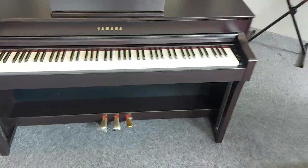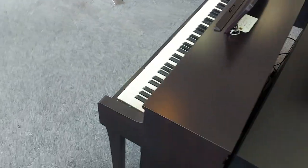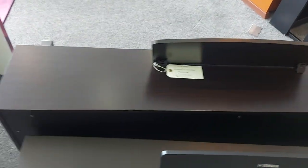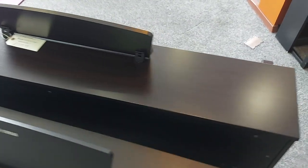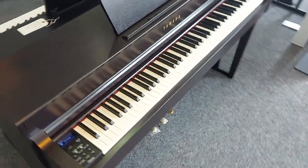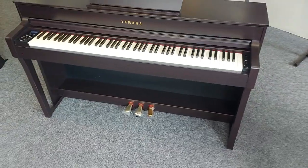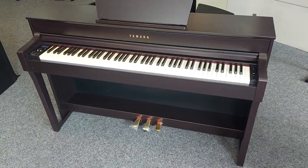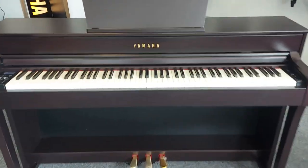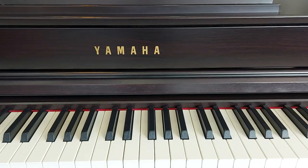A very short demo there. Lovely rosewood color — there are no marks on the back. There are more pictures on the website. So there you go, a Yamaha CLP-635 ex music school piano — grab yourself a bargain!